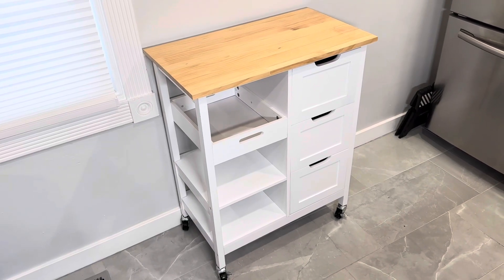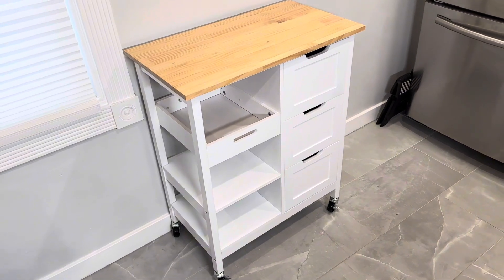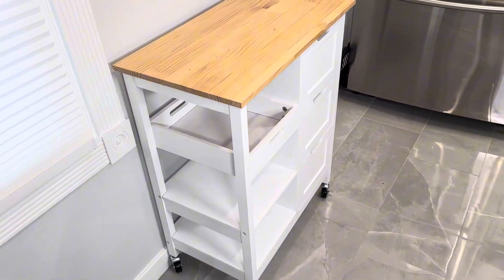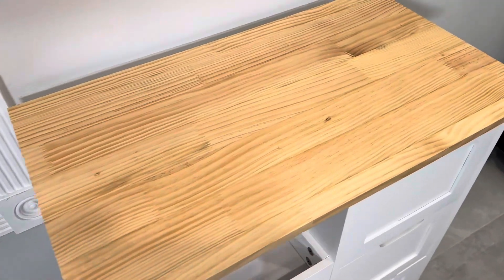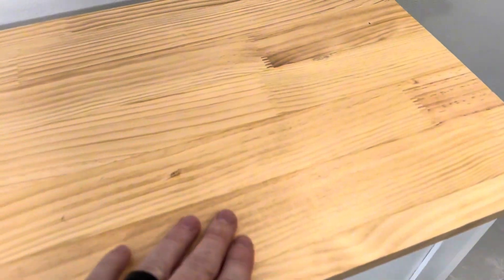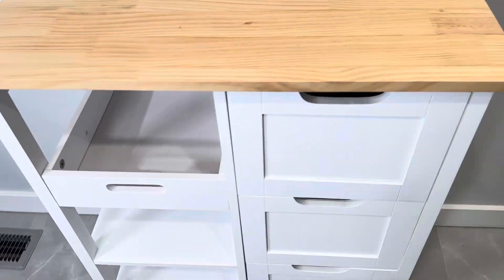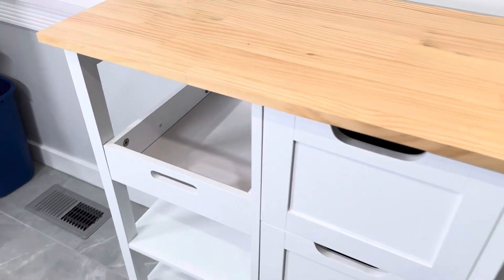We're taking a look at the rolling kitchen storage island cart. This is a great quality cart made completely out of wood, and as you notice it has this really nice butcher block upper shelf — really high quality with a beautiful light stain on it. The rest of the entire unit is painted white and is also made completely out of wood.